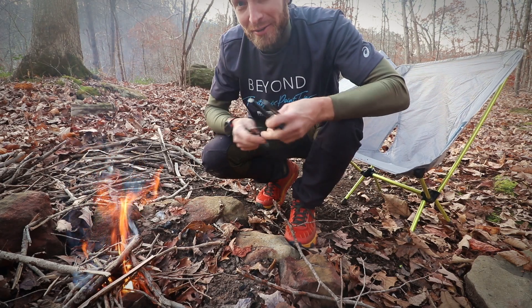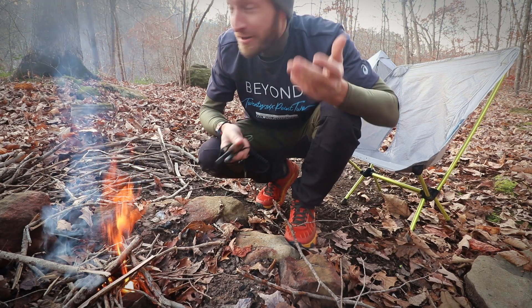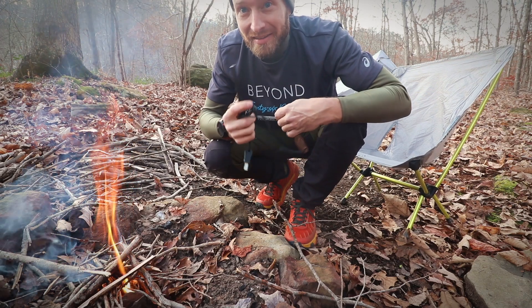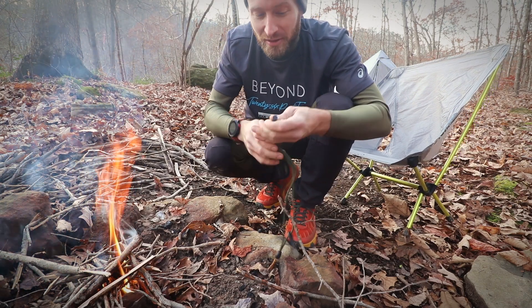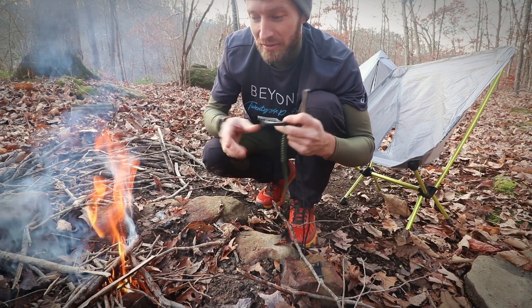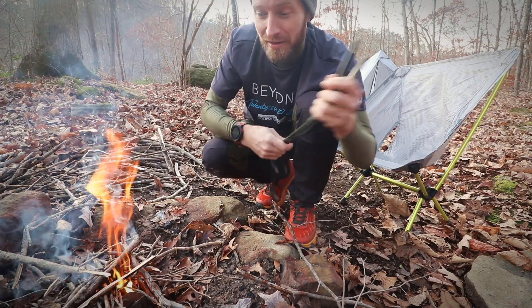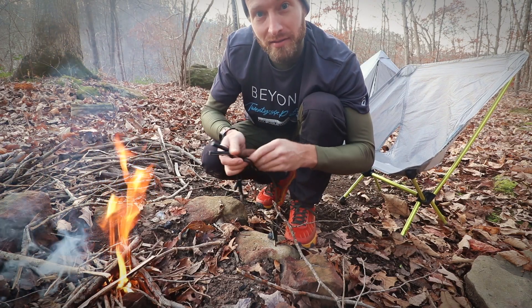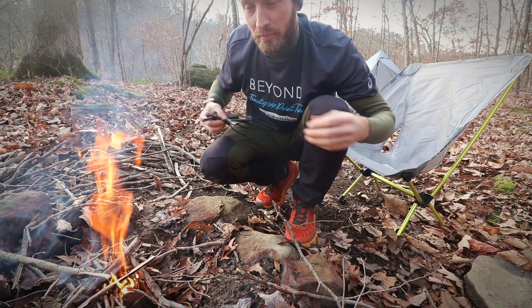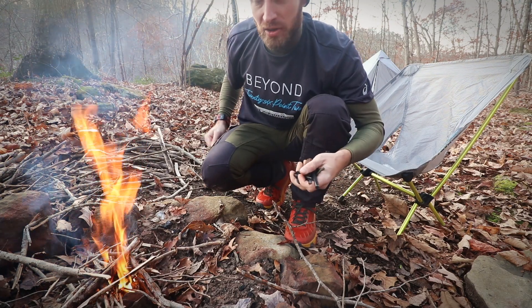One thing you always want to do is put your ferro rod back in your pocket when you start your fire. A lot of times you're starting a fire when the sun's going down, and these things are really hard to find once it gets dark. Also, if they get into your fire when it gets bigger, they'll burn up and you won't have your fire source anymore. That's one good thing about the lanyard — hook it to your belt and throw it right back in your pocket without even detaching it.